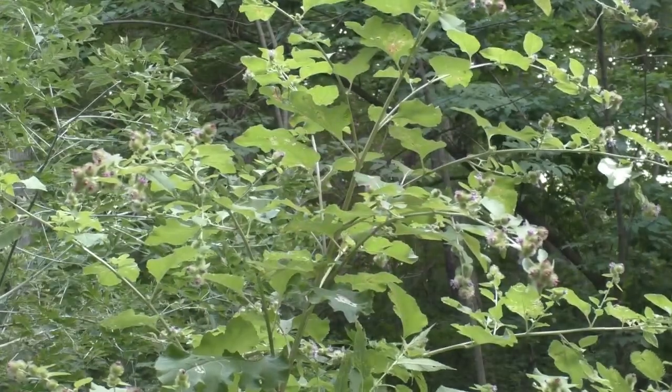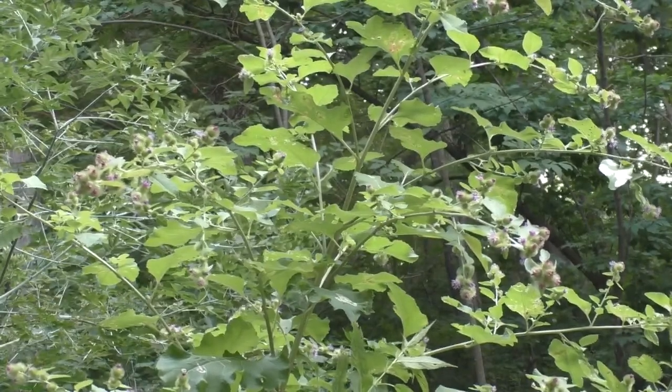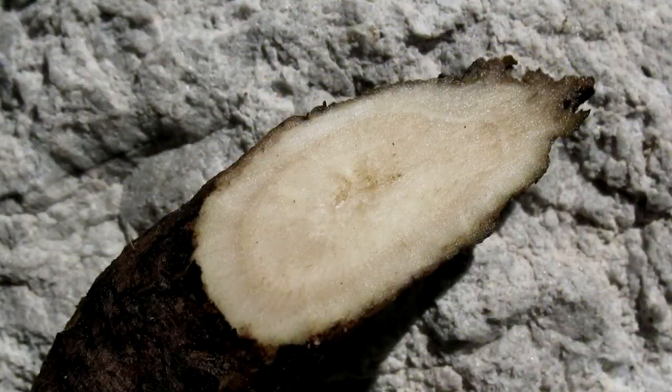As with most biennial plants, gathering the roots should be done any time before the stems develop, because after that point the roots become tough and woody. And you can be sure that gathering the roots is a workout.